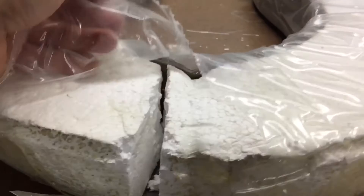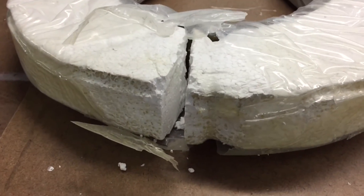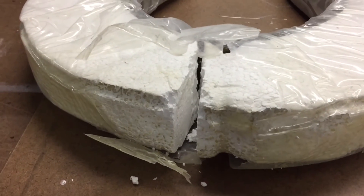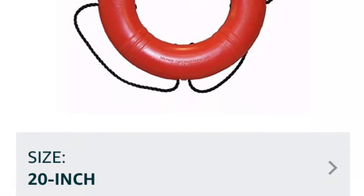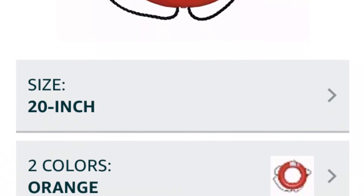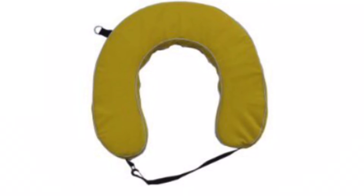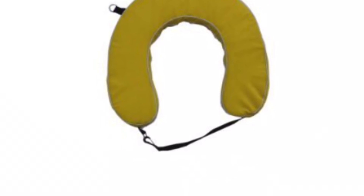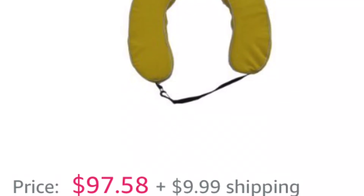I'm having second thoughts about remaking the cover myself. You'll eventually see in another clip whether I attempt it, but here are two I could buy: a round ring buoy for only $68, and a replacement horseshoe buoy for about $97. One advantage of keeping the horseshoe buoy is I still have the stainless steel support on the boat that I can use.